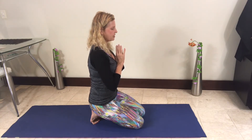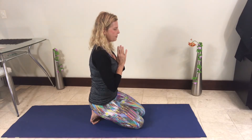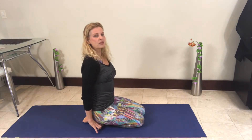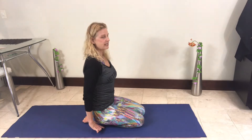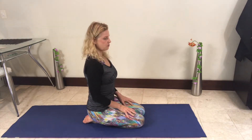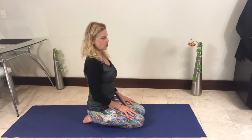Allowing everything to just disappear and float away. Now let's come onto the tops of our feet. You can bring a blanket underneath the ankles if that's difficult, or a blanket underneath your knees pulling it right up to make it much more comfortable.